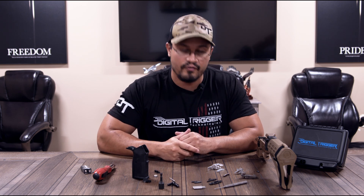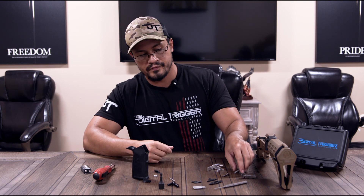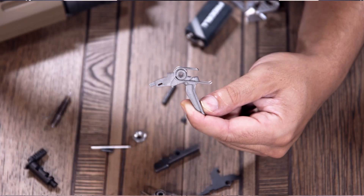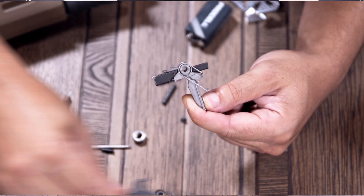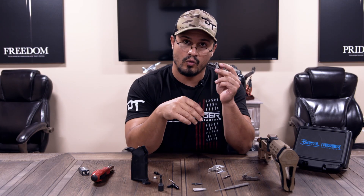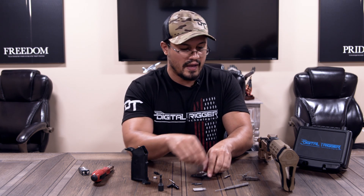First thing is the trigger group. You're replacing your mechanical trigger group with our mechanical trigger group. Ours has a few more parts than a standard trigger: you have your trigger, your sear, and your disconnector. Unlike a standard mil-spec trigger, which is one piece and a disconnector, we have two pieces and a disconnector. That's your first component that's going to drop in, and then we have our own hammer.